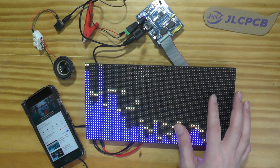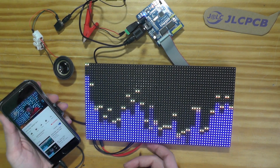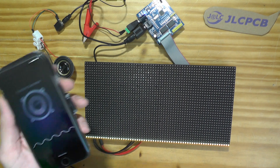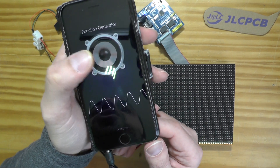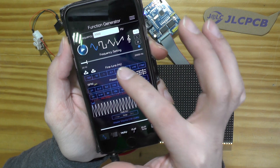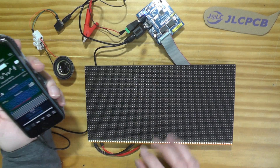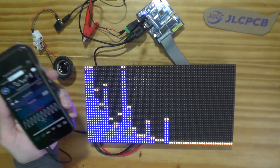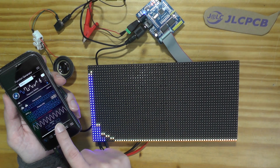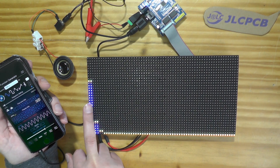Now for another test. I've downloaded an app called Function Generator which can generate many frequencies — sine wave, square wave, or other waveforms. Let's generate one kilohertz. I need to reduce the sound a little bit. According to the display, this bar corresponds to about one kilohertz.